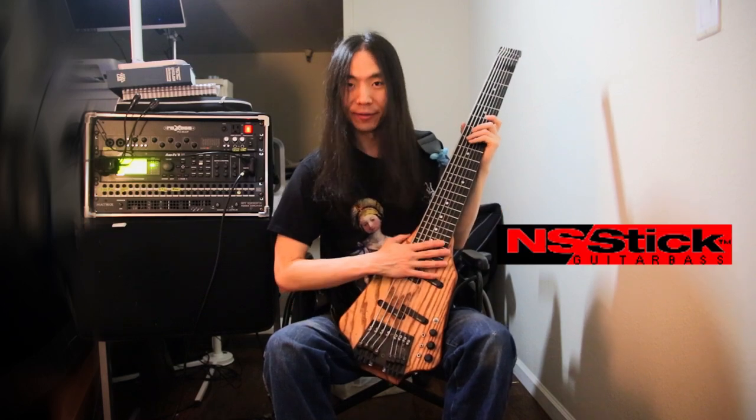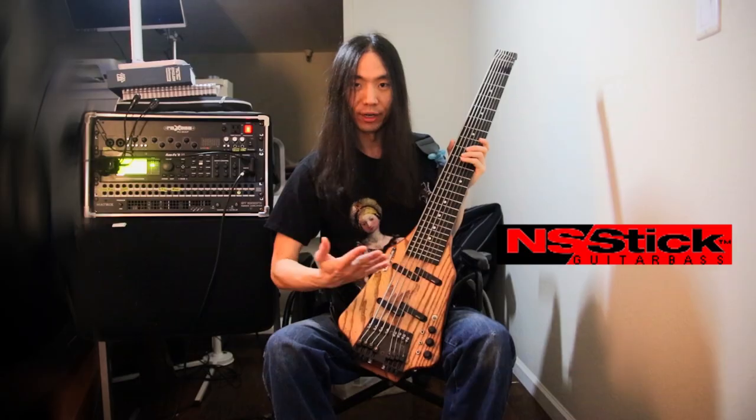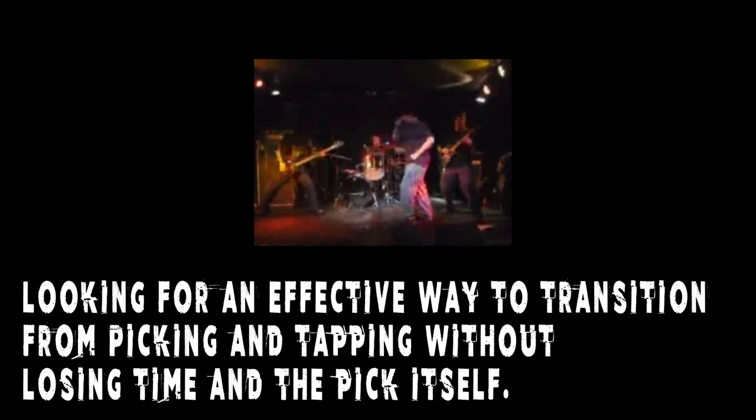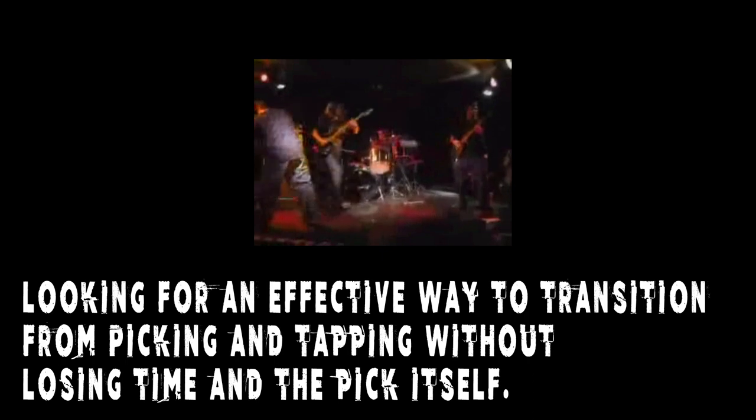I play a unique instrument called the NS Stick, which is basically a Chapman Stick and Neil Steinberger bass hybrid. Originally I started off as a guitar player, so I was used to playing with a pick. I was basically looking for a way to transition between picking and tapping quickly without worrying about losing my pick.